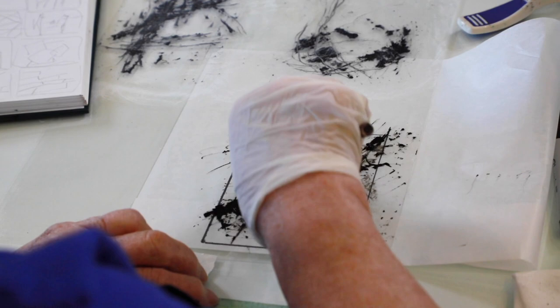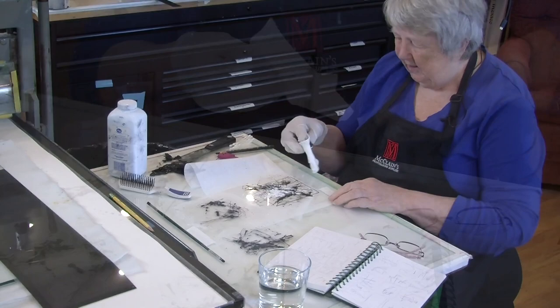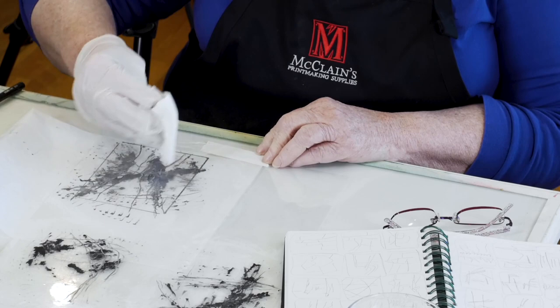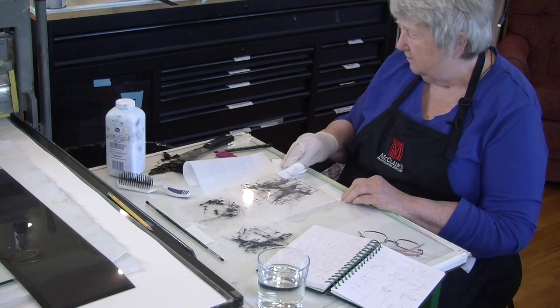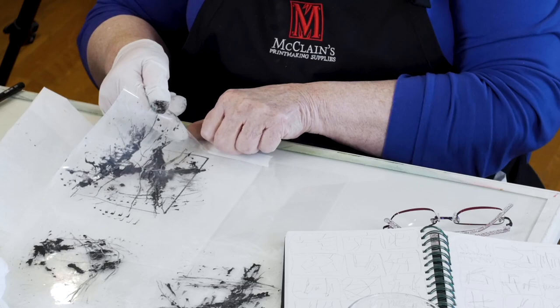I can also get a white line — I can draw through this. What happens when I make all these little drawings on a piece of plastic is that I think, 'Do I really like them?' It's easy to make a whole bunch of drawings and not like them, so I tape them up on the wall and live with them for a day or two. Once I decide I don't hate them, then I make them into plates. The plates are expensive, so you want to be making plates you like.